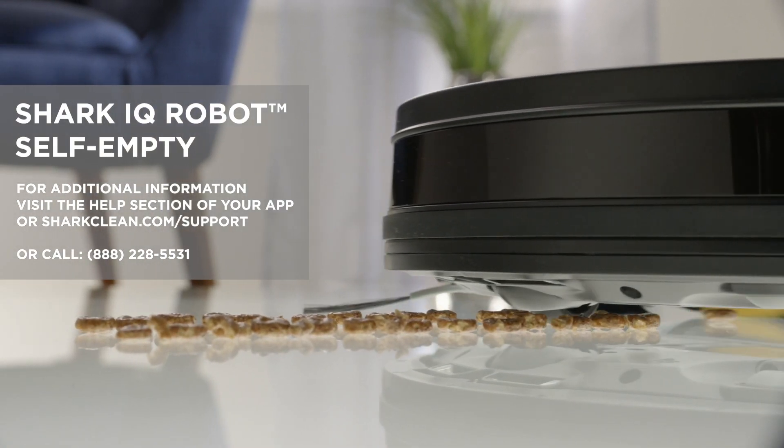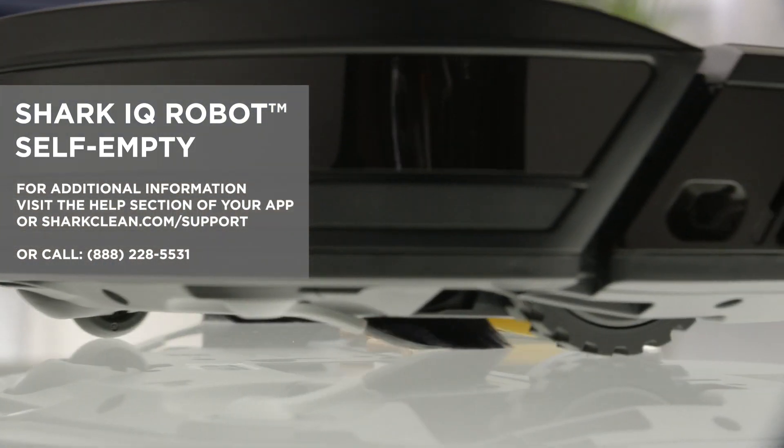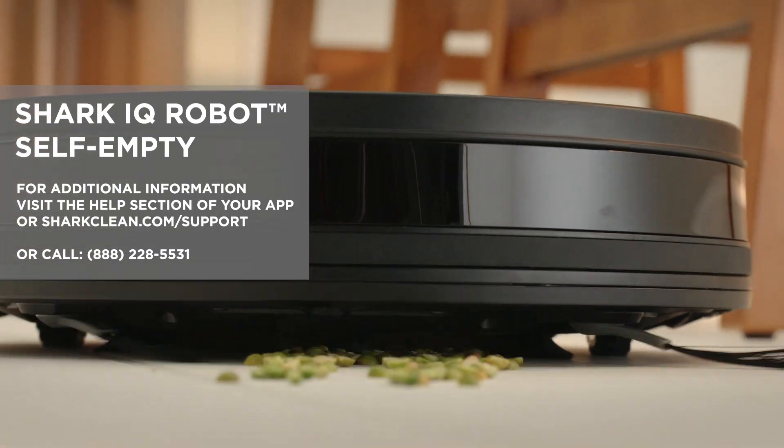For additional information, visit the help section of your app, or sharkclean.com/support, or call this number.